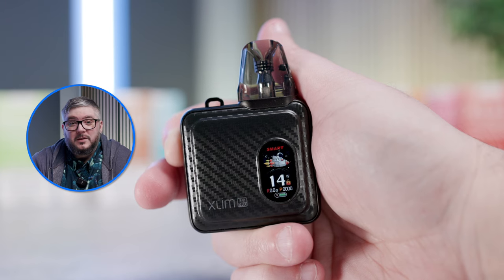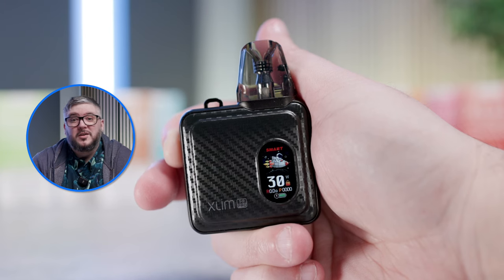In the menu, you can change the theme, clear the puff count, and more. To change the wattage, press the fire button three times. The wattage range goes from 5 to 30 watts.